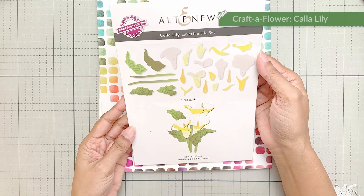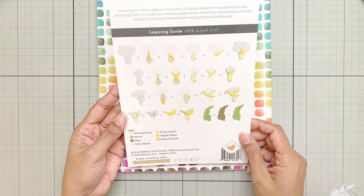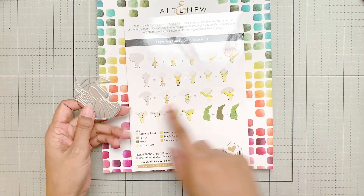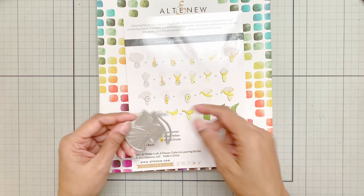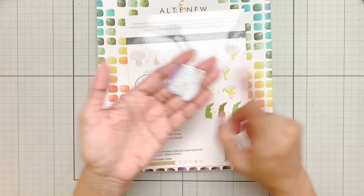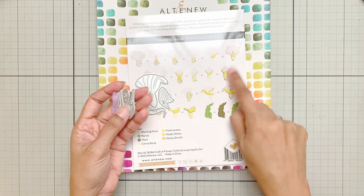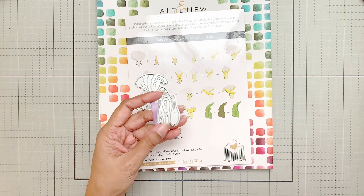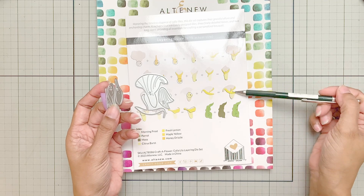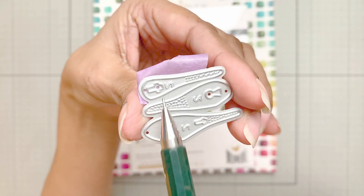I will use the Craft Flower Calla Lily Layering Die Set and as always there is a layering guide at the back side of this packaging. What is brilliant about this die set is that if I need this one flower, all I need is this one piece of die and I will cut out all the layers for this flower, except for the center piece — this yellow bit. For that I have this other die which will cut out the three center pieces for all three flowers. You can differentiate which yellow bit belongs to which flower because there is a keyhole system and the flower center is different for each flower.